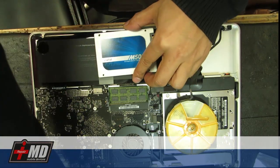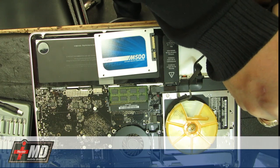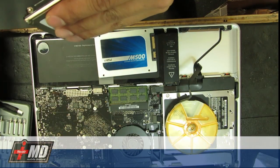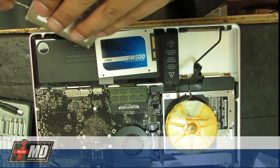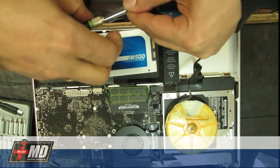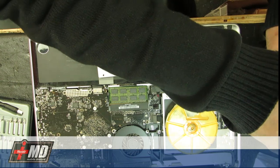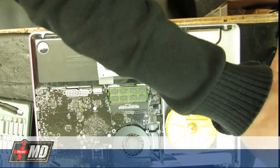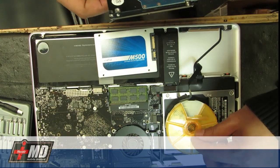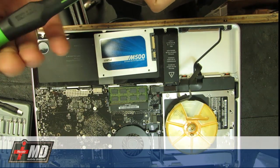Of course you also need to put the brackets where they belong. I'm taking the holding bracket — the holding pin — from the old hard drive and transferring it onto the new one.